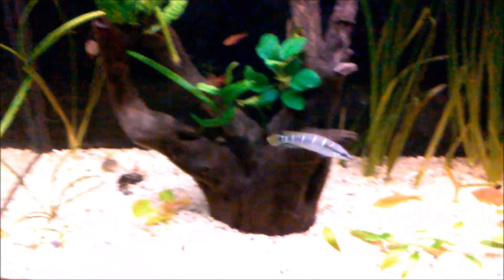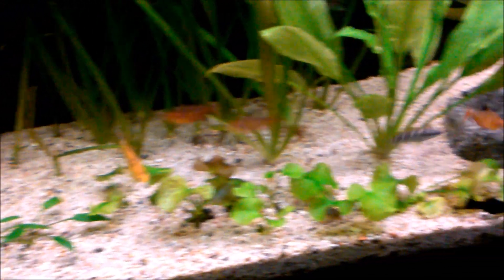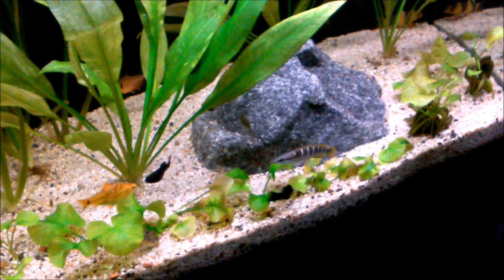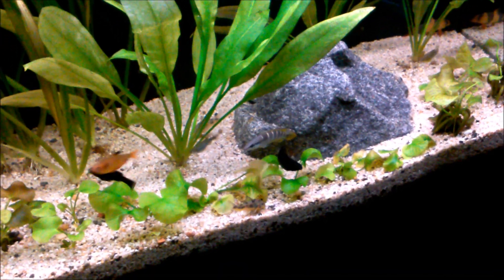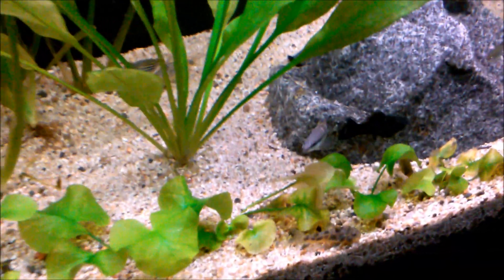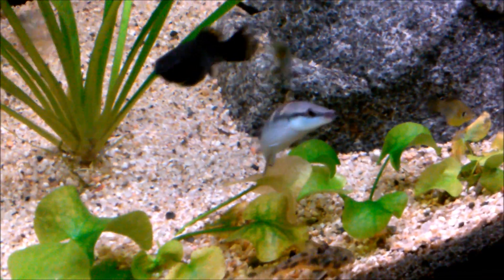The dwarf pike that I have in the 55-gallon will probably — there he is right there — he will probably go into the 29 because he's kind of a bully. He'll pick on another fish. My cherry barbs — some of them have tattered fins on them. But yeah, he's a cool looking fish, and he'll eventually go into the 80-gallon blackwater tank that I'm going to do.